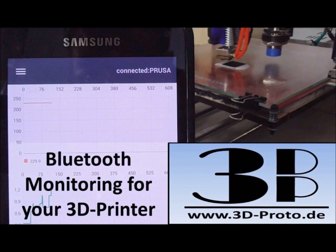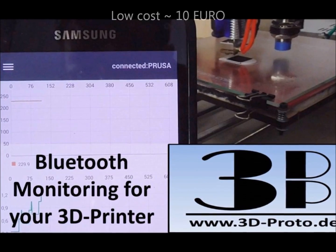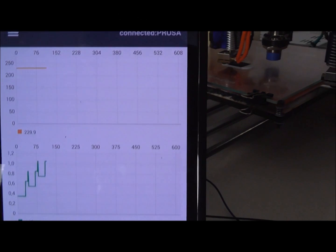Hello, this is Adrian from 3DProto. This time I want to show you how to set up a low-cost Bluetooth monitoring system on your Android smartphone when using a RepRap 3D printer with a RAMPS board.